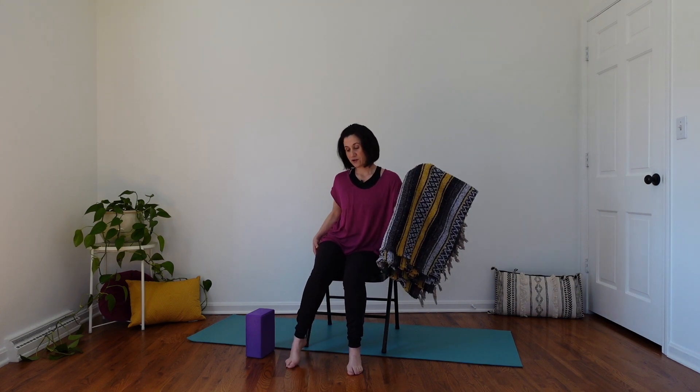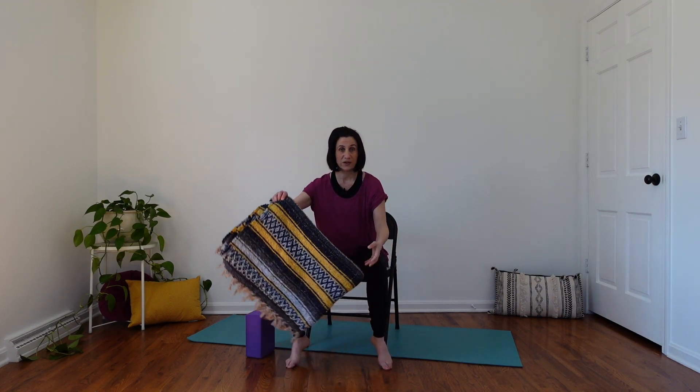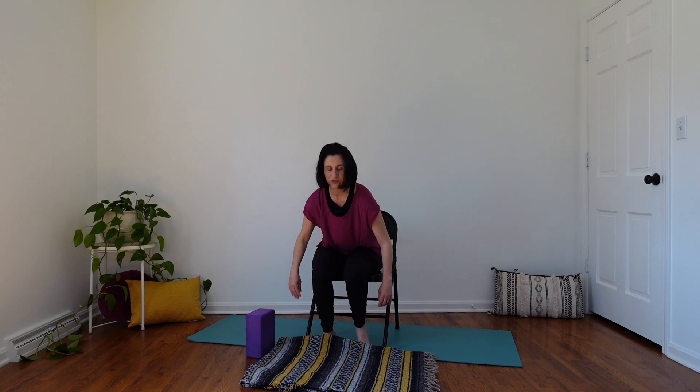Get comfortable in your chair to begin. You could sit on one of your towels or blankets and place it underneath your bottom to help you find more comfort. Or if you're like me and when you sit back your feet dangle, you can place a blanket or two underneath your feet and adjust it however you need to. You want to feel stable in your chair and be able to sit as upright as you can.